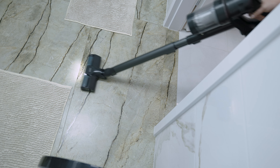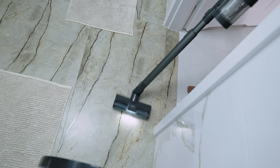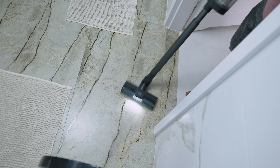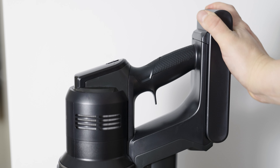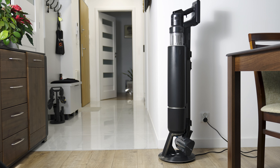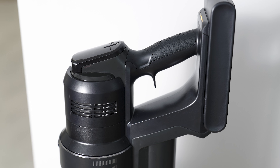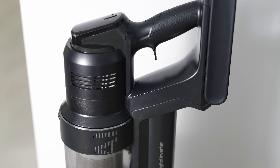First impression: the vacuum cleaner arrived in a surprisingly large box, all due to the quite large number of attachments included, as well as a special all-in-one docking station, which is one big component. The whole set is in graphite color, adding elegance to the vacuum cleaner. I was surprised by the large docking station and various attachments — for the first time in a long time, I reached for the manual before deciding to start the vacuum cleaner.